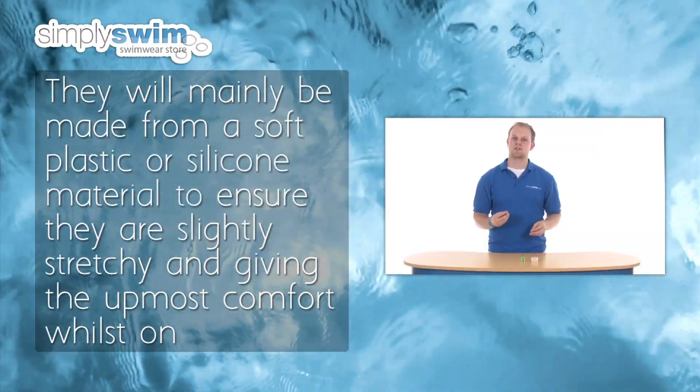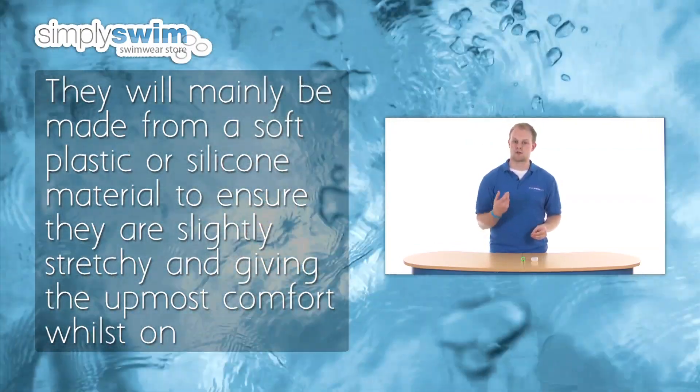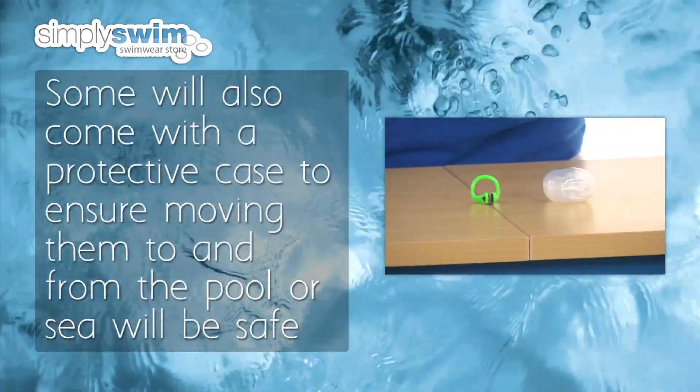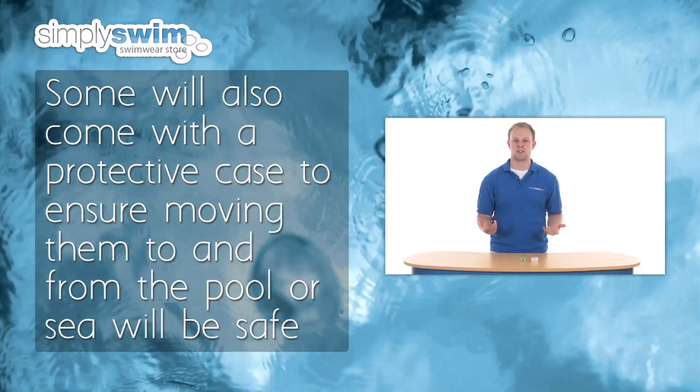They will mainly be made from a soft plastic or silicone material to ensure they are slightly stretchy and give the utmost comfort whilst on. Some will also come with a protective case to ensure moving them to and from the pool or sea will be safe.